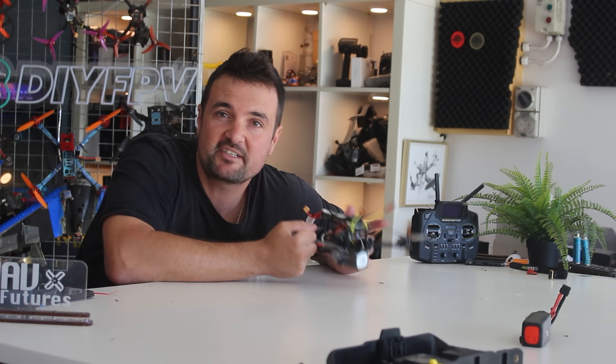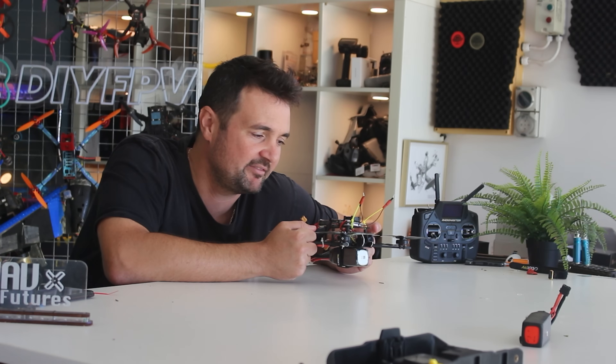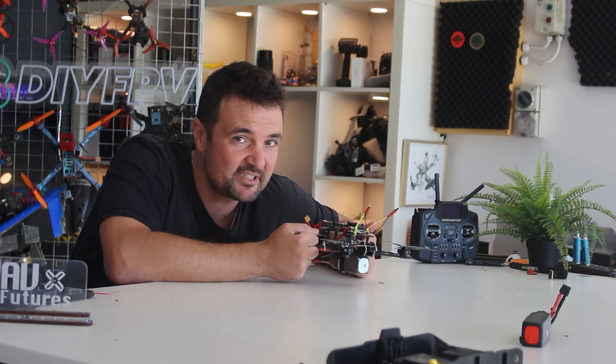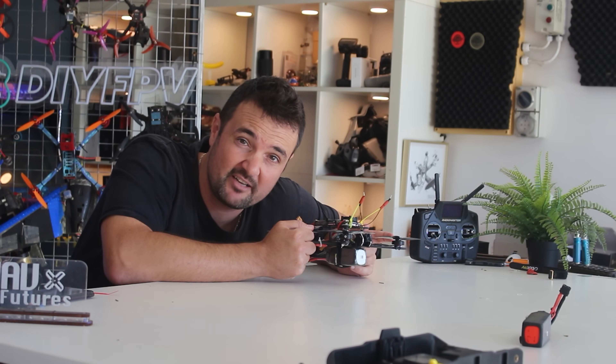This is SphereLink, the FPV industry's budget option to get some HD digital streamed back in their FPV feed. Today we're going to put it on the bench. You're going to see just how well it performs and also why this is possibly one of the most frustrating videos I've ever had to film.